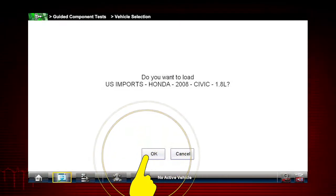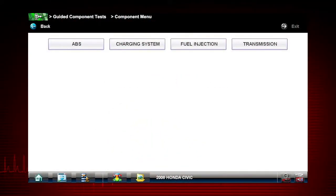Confirm the vehicle identification. Once a test vehicle is identified, you can select a variety of component tests. For this Honda, we have a choice of tests for the transmission, fuel, charging, and ABS systems.